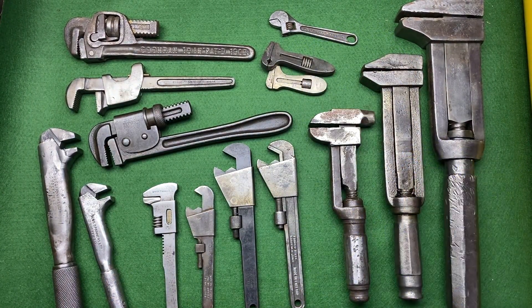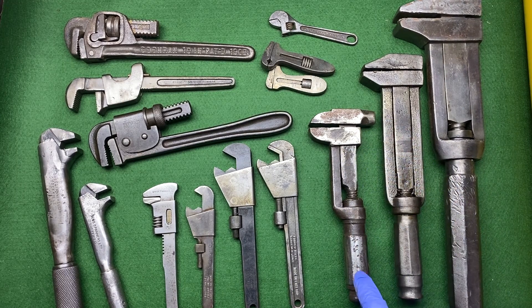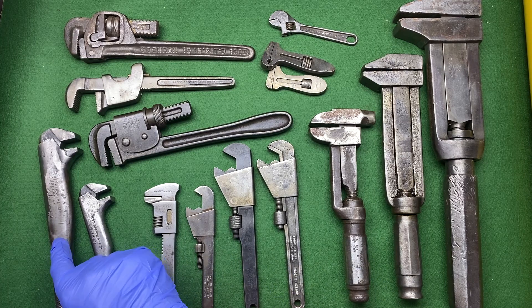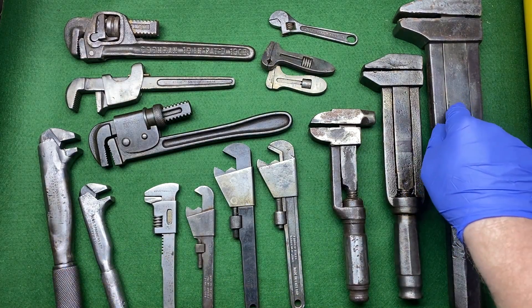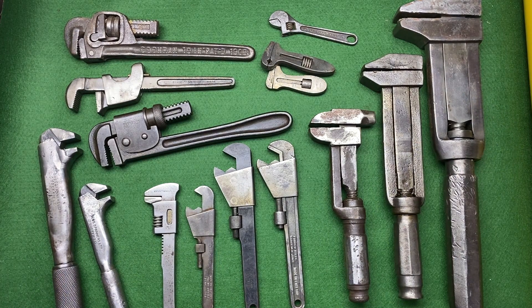I've got some quite interesting spanners in this haul. My favorites have to be this very early Palmer — despite the condition I've not got one of those, that's a really nice thing — and the Timmins, the large Bosch, and the I-Sorby. The British ones are my favorites, but you have to put in the comments which are yours.